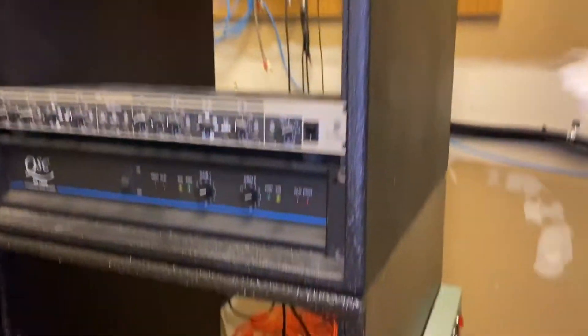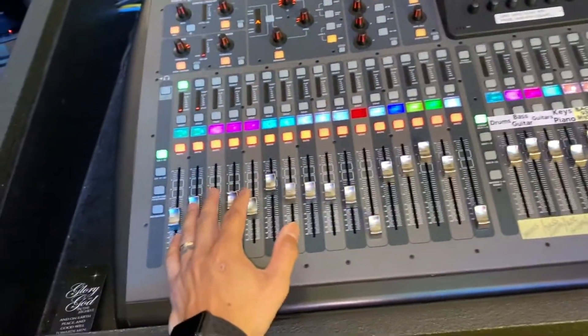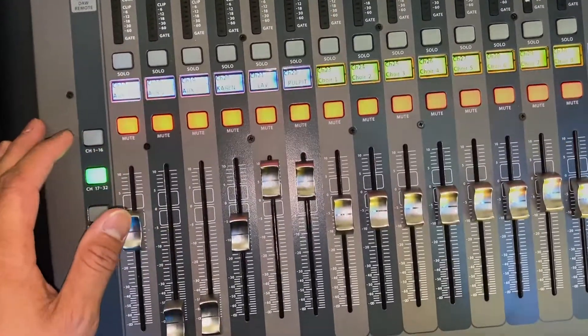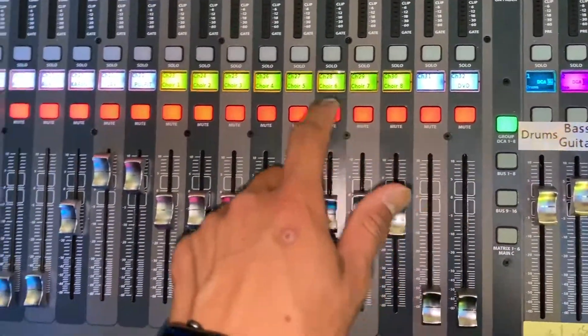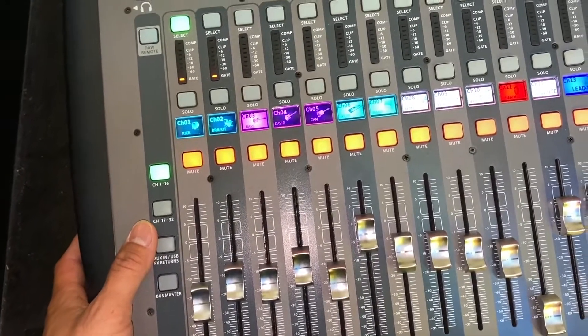Then we're going to go in this room — it's kind of a catch-all room. We're going to turn on these guys. And for now, this is all we need to turn on upstairs to get sound down there. I've got some things I need to work out with the board. I'm trying to figure out exactly what I want to do here because we need an open channel for the click track. I need to find an open channel first before I can figure out where to plug it in. Let's go downstairs.